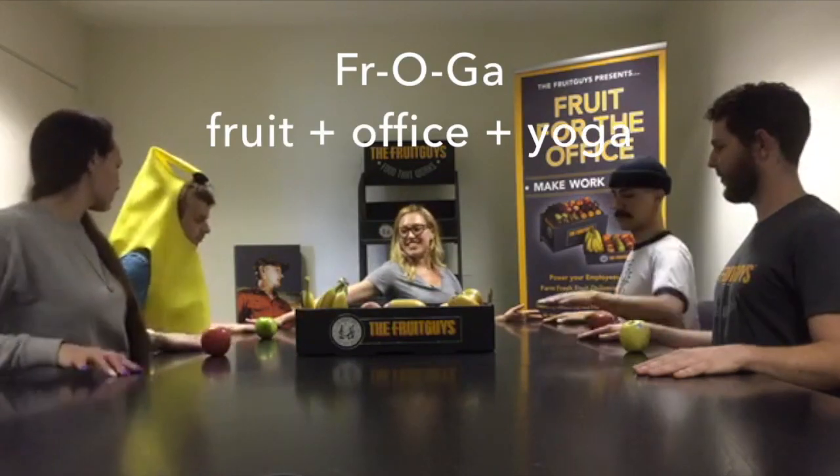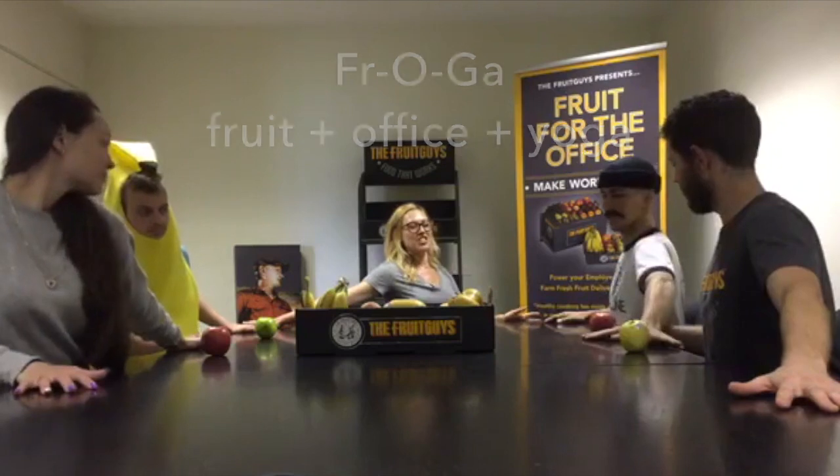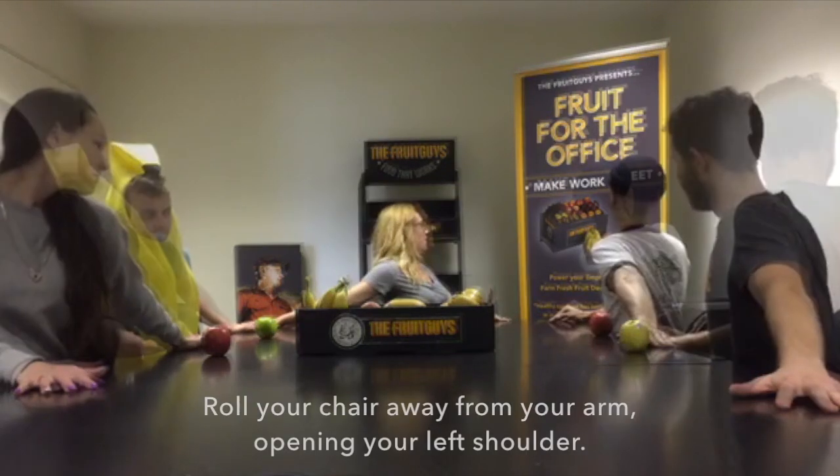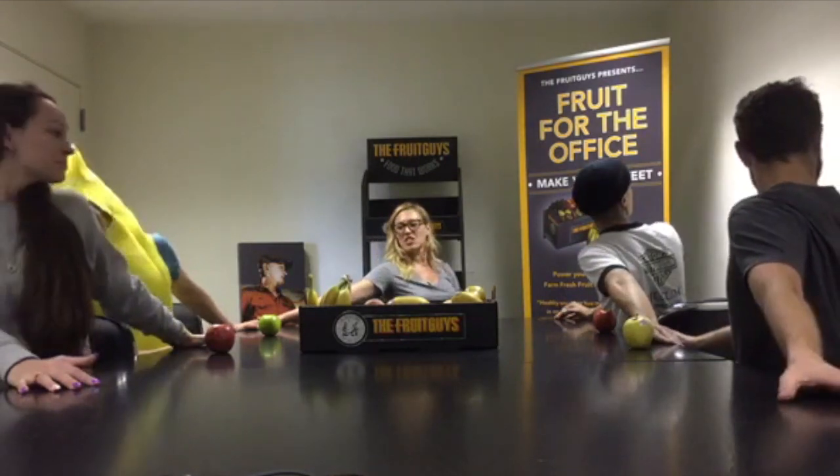Reach out through our left arm, stretch through that left arm, and then place it on the table there. Take your rolly chair and just roll away from your arm. You can kind of play around with the angle, too, if you come back towards the table.